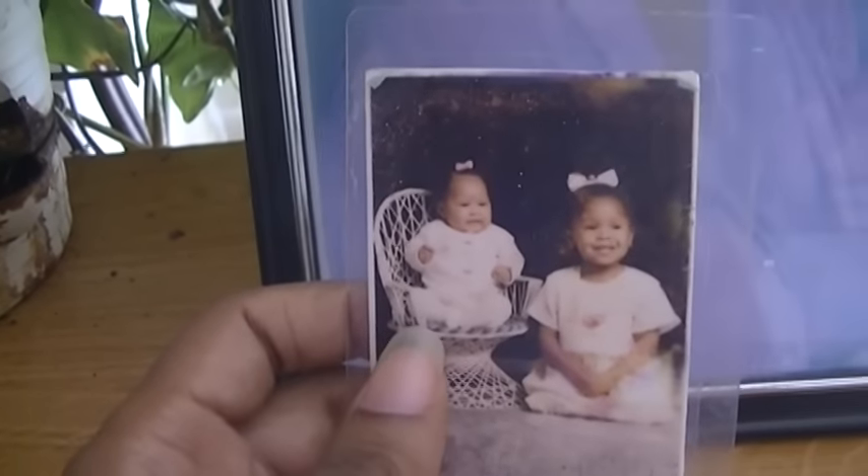Next, I'm going to put the picture of my Nana — this is my Nana. And the only picture I have of my sister is me and her when she was a baby. This is her and that's me, so I'm going to place that right there.